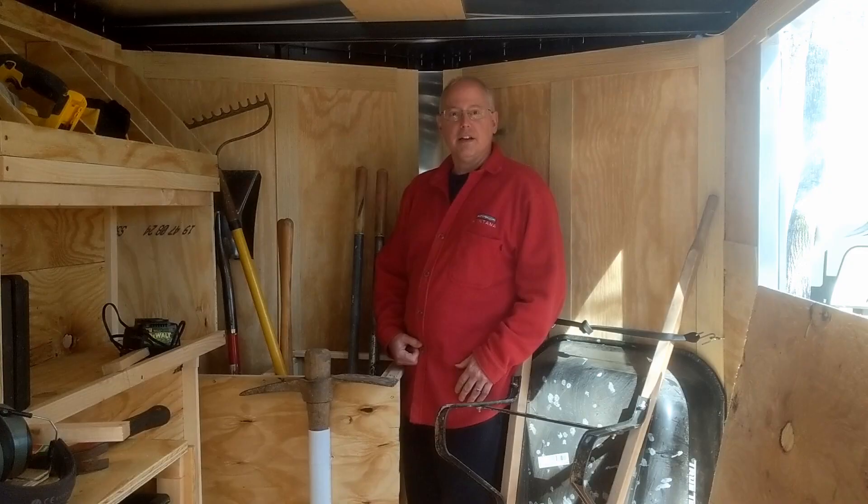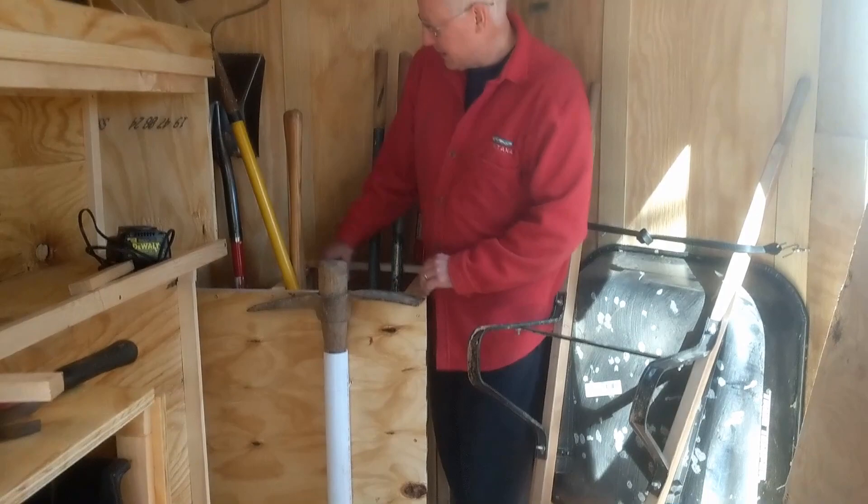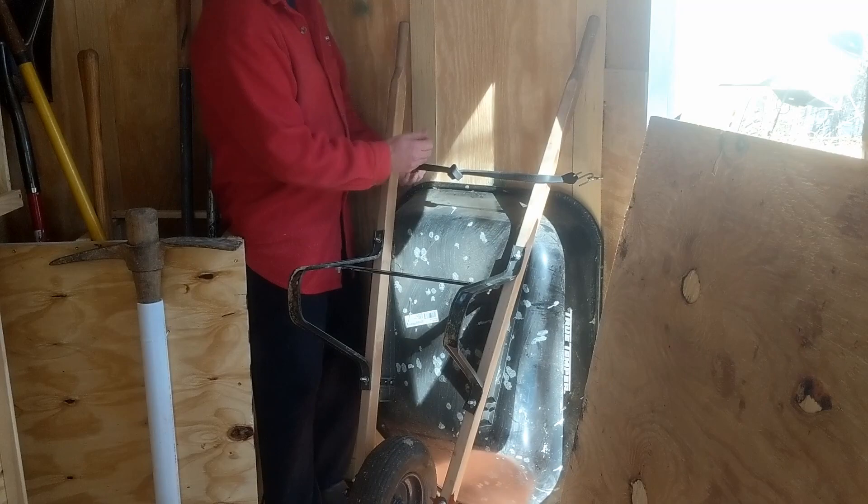I've been working on a little corner compartment here to store tools — put a PVC pipe down to store the heavy stuff, made little squares to store things in, and just took the wheelbarrow up on the wall using a bungee cord and some high hooks. That keeps it up and out of the way so you can still walk in through the door and have access to the rest of the trailer.